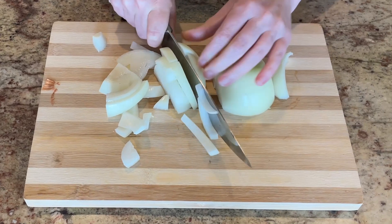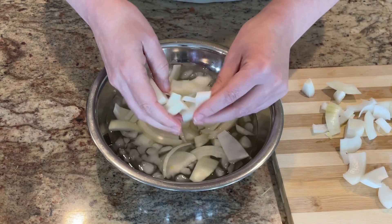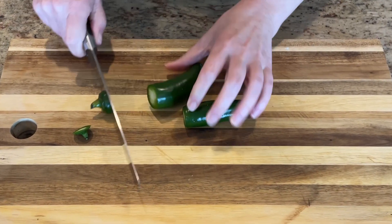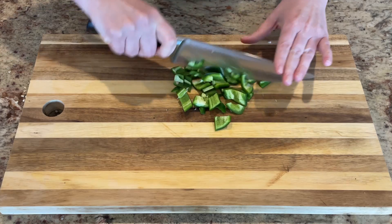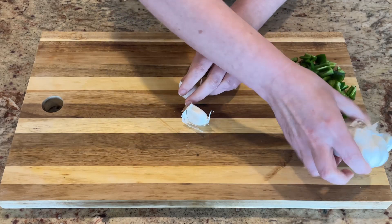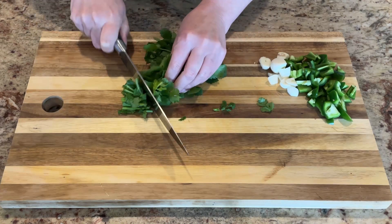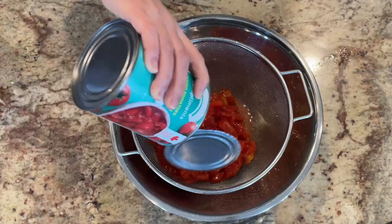Chop the onion roughly — it's going into the food processor so a rough chop is fine. Before adding it to the processor, put it in an ice bath for about 10 minutes to cut down on the intensity of the onion. Next are the jalapenos — you can reduce the heat by removing the seeds. Then add two cloves of garlic; hit them with the side of a knife to loosen the peel and give a rough chop. Roughly chop one cup of cilantro.